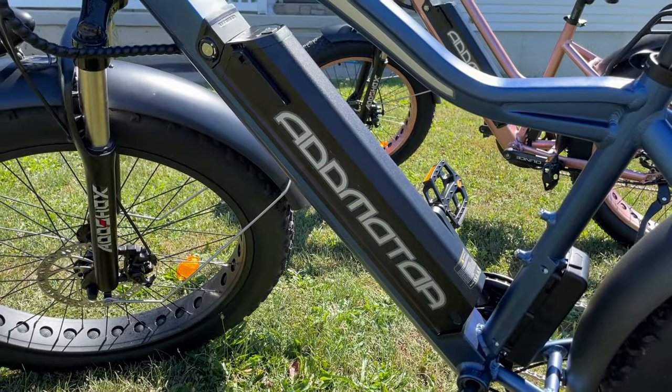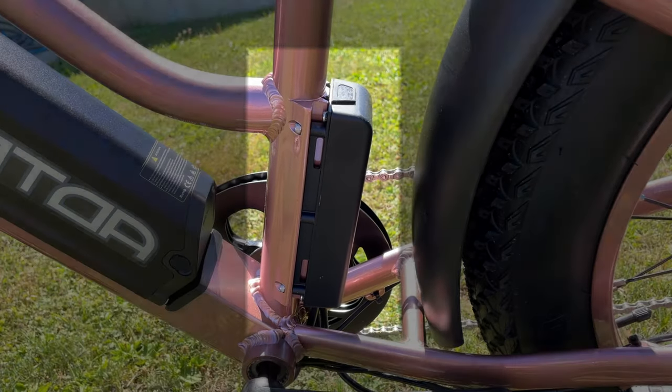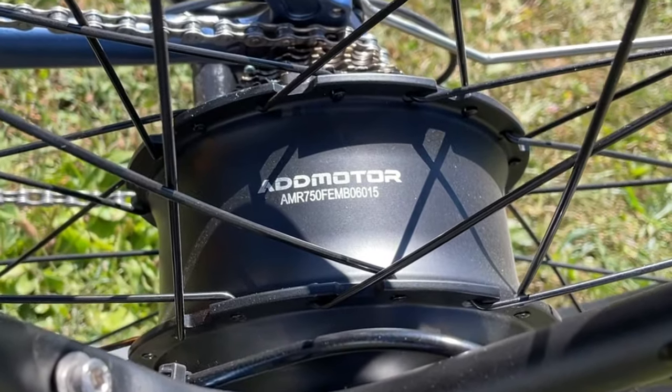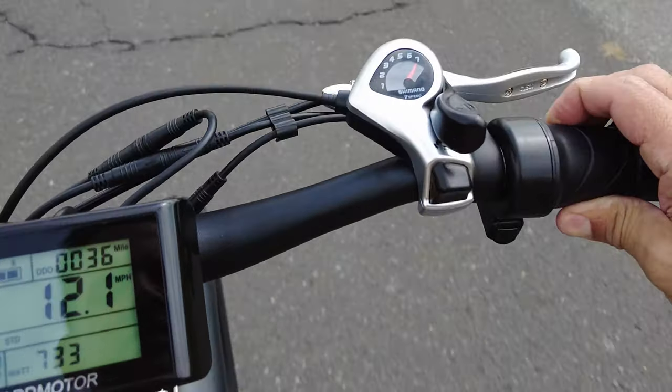The broad definition of an electric bike: it's basically the same as a mechanical pedal bike, except it's got a battery, which supplies power to a controller — essentially the brain of the entire electrical system — which then distributes electricity from the battery over to the motor. The motor assists the rider as they pedal. There are hand throttles that you turn and the bike just goes, no pedaling required, but that is not an option on every electric bike.